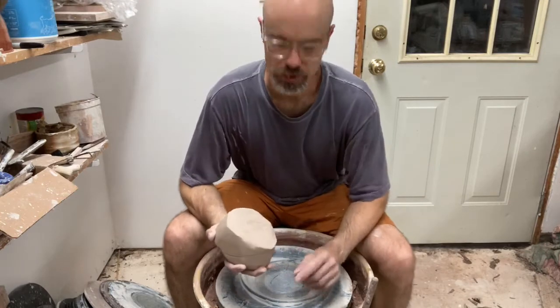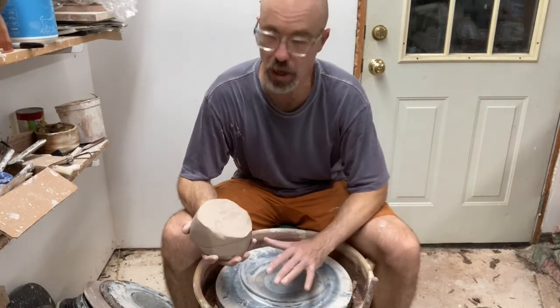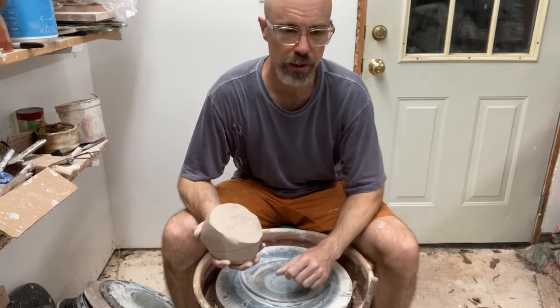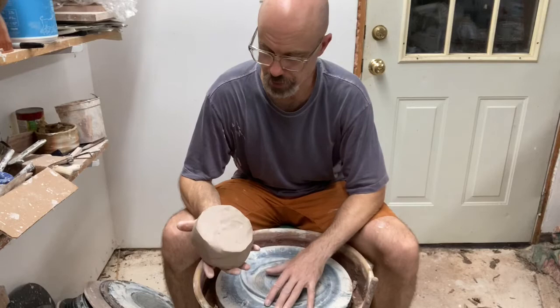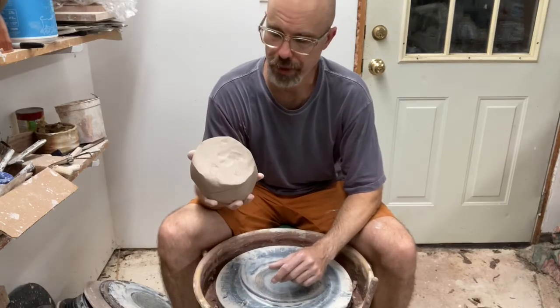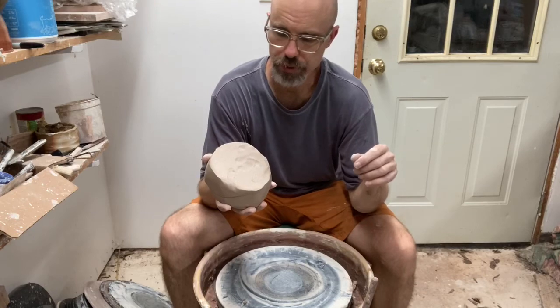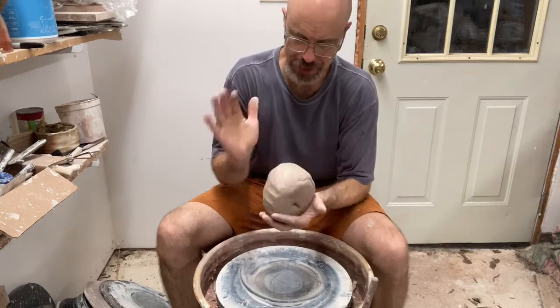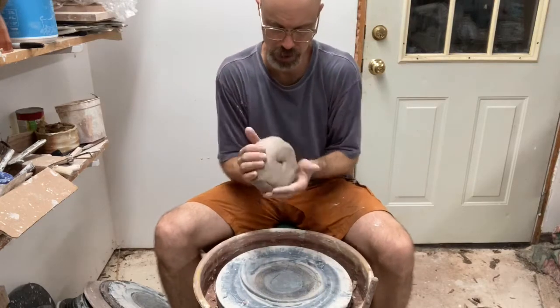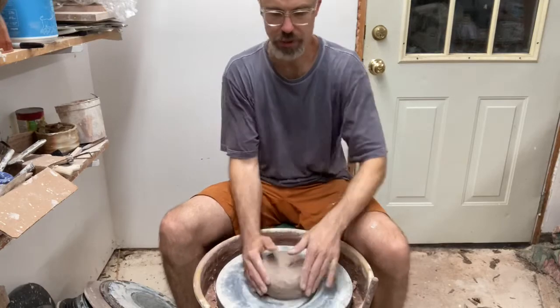I'm set up with a bat here. That's going to make it easy to lift off this base part and set it aside to do the ring part. This is four pounds of clay, and I've got a pound and a quarter on the other side to use for the band at the top. I'm going to round this out a little bit, plunk it down, and center it up.